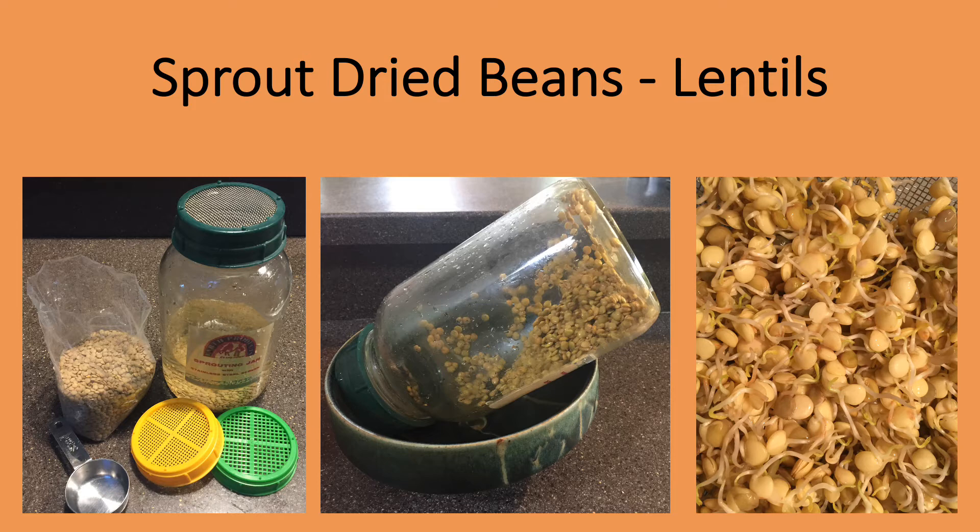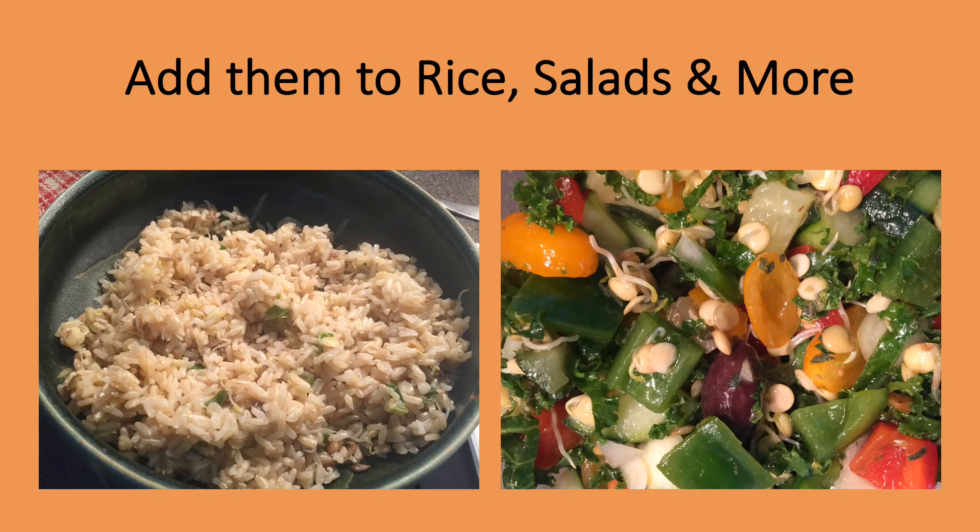An easy way to capitalize on the fact that shell beans are seeds is to sprout them for a nutritious fresh ingredient any time of the year. Here you see lentils being sprouted in a jar with a screened top. In just a few days, sprouts are edible. I have included some general instructions for sprouting beans in the recipe section. On the left, I've added lentil sprouts and chopped scallions to rice for the last few minutes of cooking. On the right, I've thrown a handful of lentil sprouts into a salad.